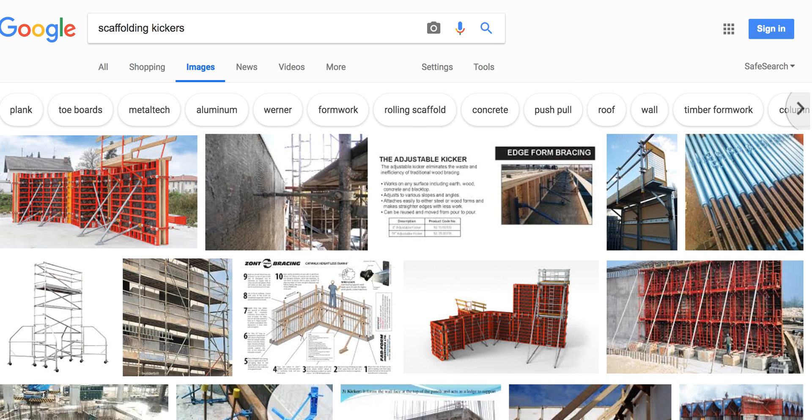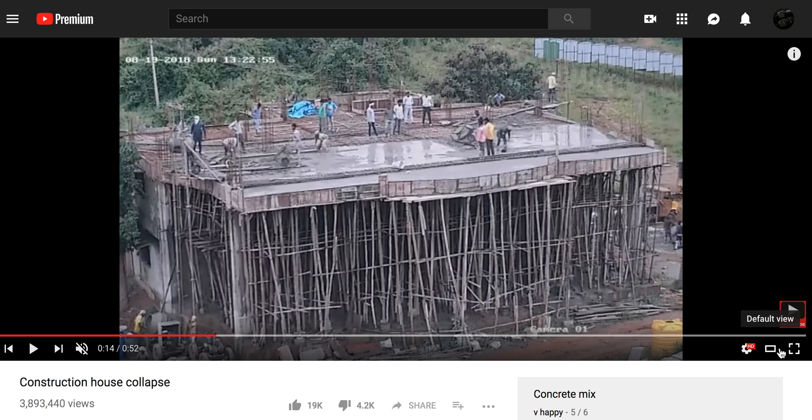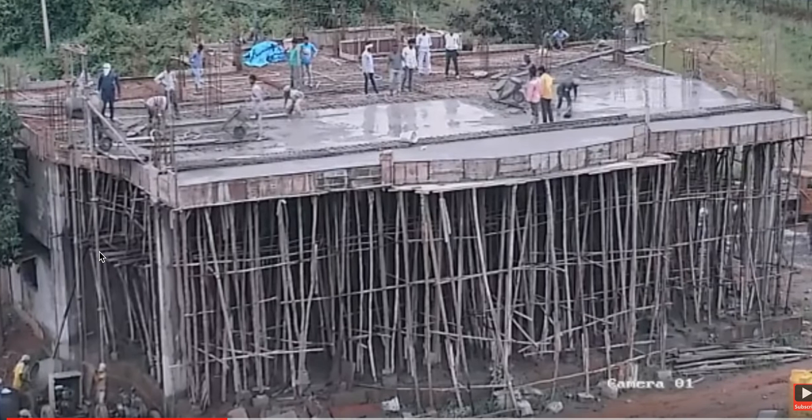I just want to jump right into this video here. Let's go ahead and enlarge it - this is where you fail. I've got it down to 25%. Your failure starts right here for the collapse, but the failure was more so they didn't have any kickers. You can see they have them all around here, these braces to help them from kicking out.